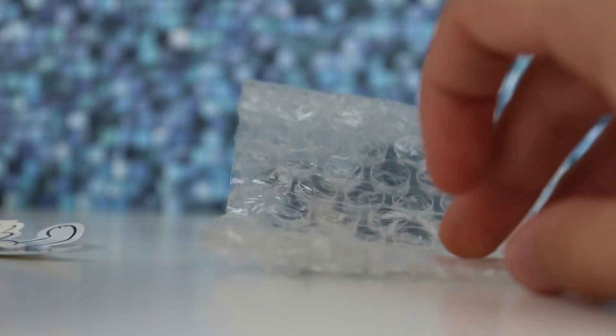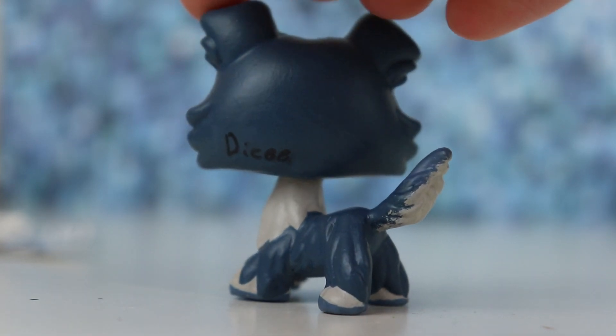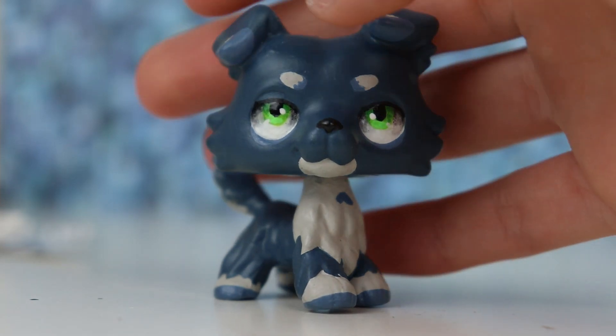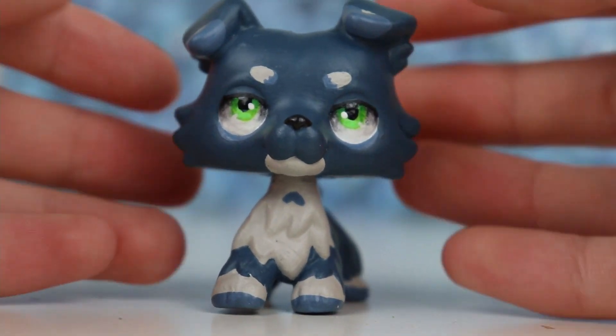Now it's custom time. You're not gonna believe this but it is a collie — and it's a blue collie of course. There's his signature on the back. Let's turn him around — whoa, his eyes look so pretty in real life, holy crap, so cool. There's signatures again on the bottom.